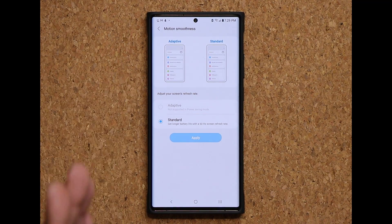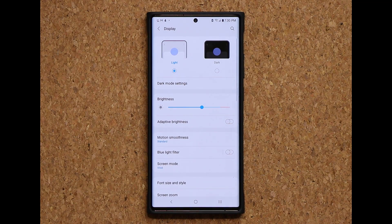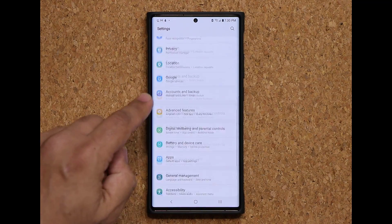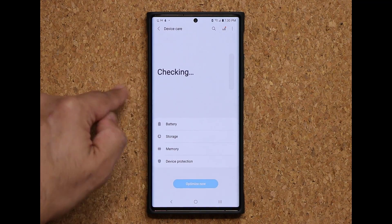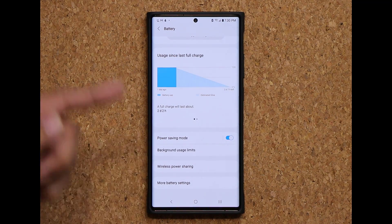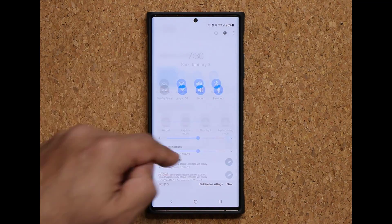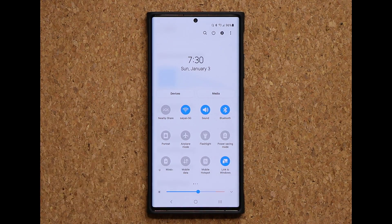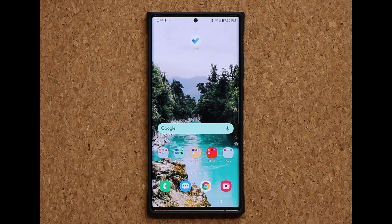So now let me show you the workaround so you can actually have them at the same time. The very first step is to turn on the medium power savings mode, which I have just done. Simply go to your battery, tap on it and enable power savings mode. Or you can go to your quick toggles and do it right from there. Make sure that is turned on.